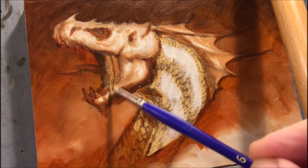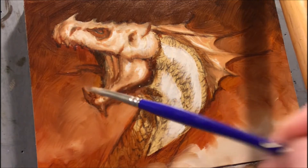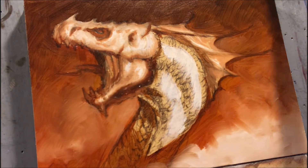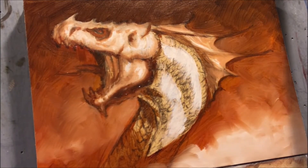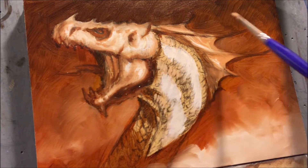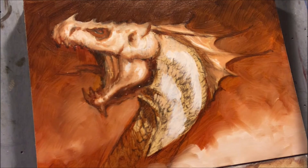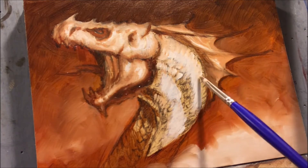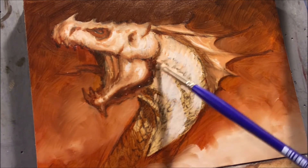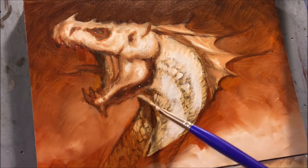You can see the jaw established there — some darks had to be played down or sharpened up. At this point you can see especially on the neck a very bracketed light value: there's the white, and then there's a color just a little bit darker than the white. I've mixed these loosely on the palette without a lot of pre-mixing, but I have a few puddles of paint I can refer back to so I can get back to achieving that same value.